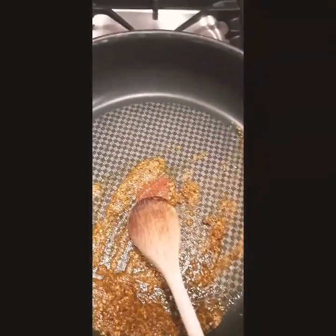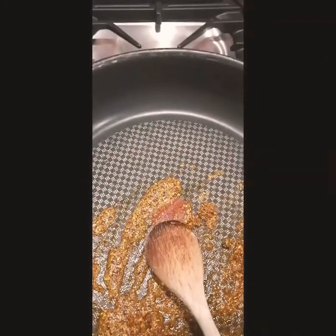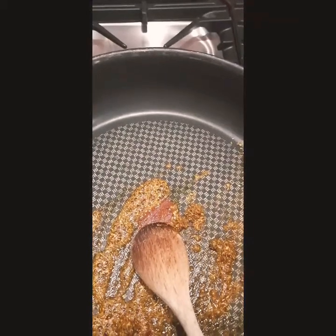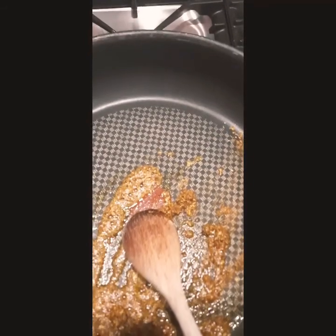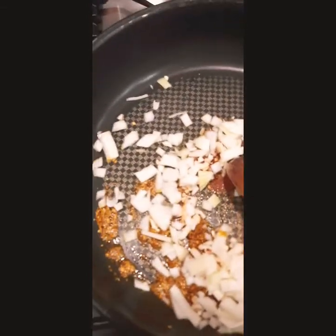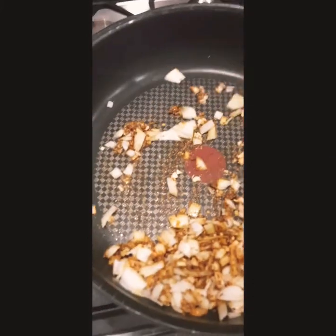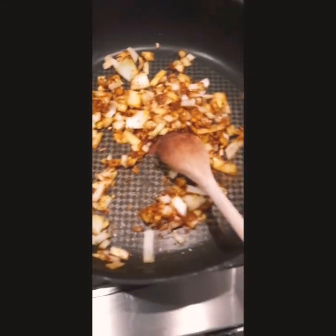Into that, I'm going to add a finely chopped onion, half a teaspoon of chili flakes, two garlic cloves, and a small piece of grated ginger. That is going to go into my pan and I'm going to cook that over a low heat for a couple of minutes until it is softened and slightly golden in colour.